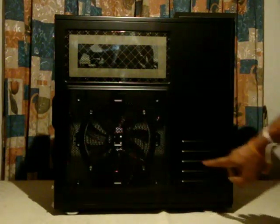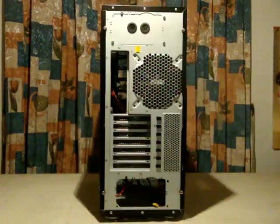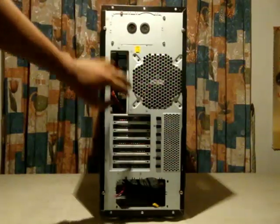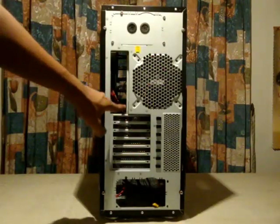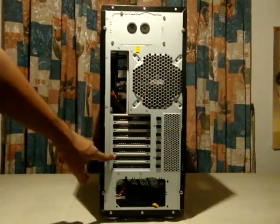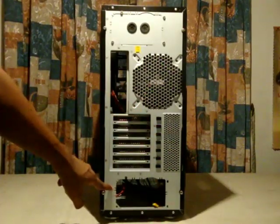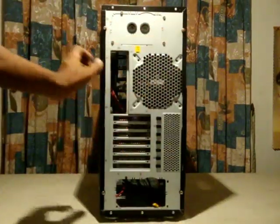This is the front of the case, which also has extra ventilation. On the back side, on top there are two holes for water cooling tubes to pass through, and there is a 140mm exhaust fan. This is where the motherboard I/O shield plate will be installed, and there are seven expansion slots — all vented. There is extra ventilation here as well, and this is where the standard ATX power supply gets installed. Two thumb screws on each side are used to remove both side panels.